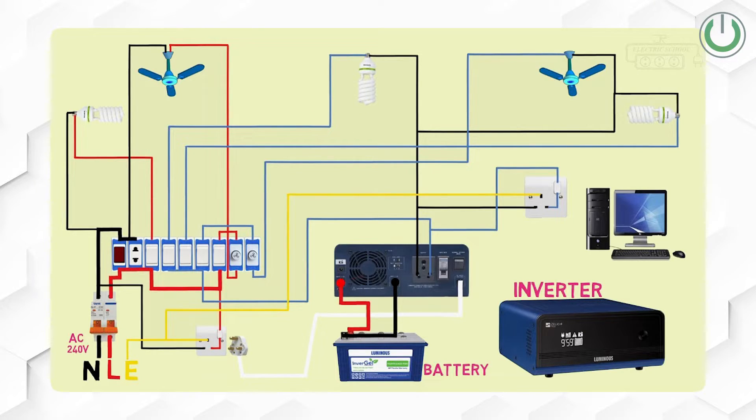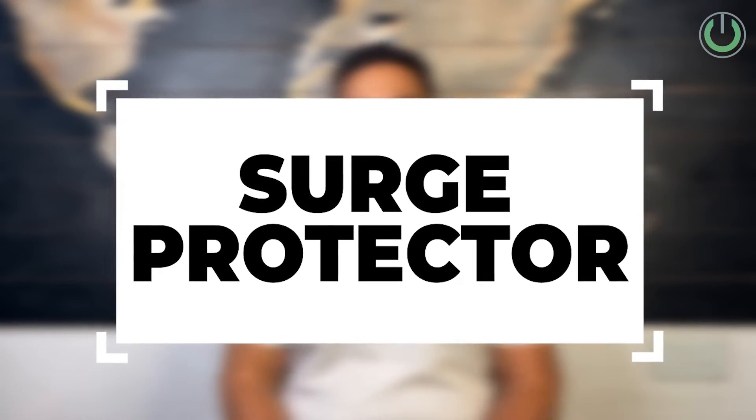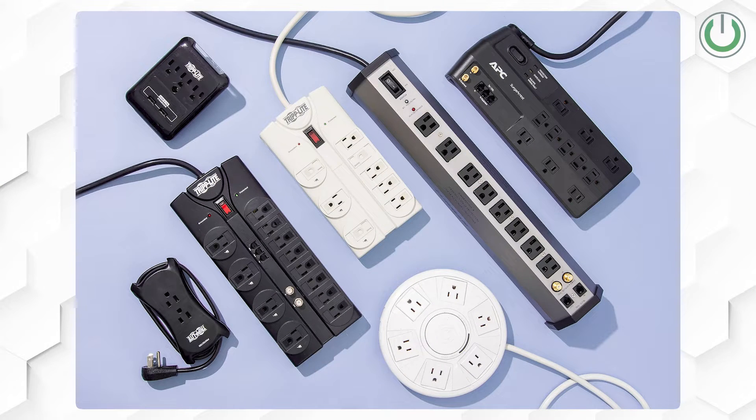Before we jump into those three products, here is a big disclaimer for those who already have a home theater: if your home theater system is currently connected to a socket which is connected to an inverter, remove it immediately after this video. Inverter supplies give a reverse current to these devices, and manufacturers mention on their boxes that you are not supposed to connect these devices to any inverter supply. Now let us move on to the first product — the surge protector.